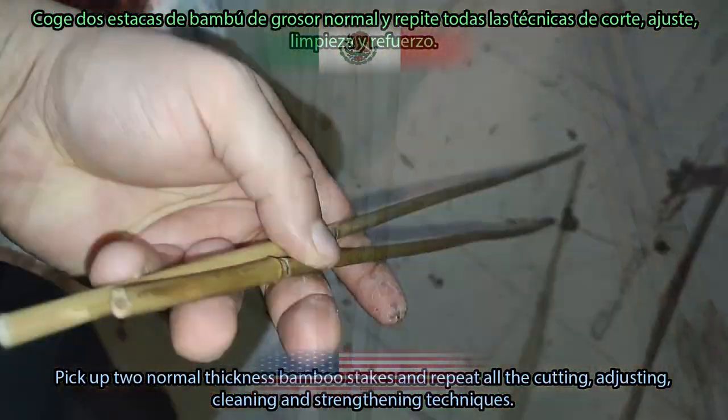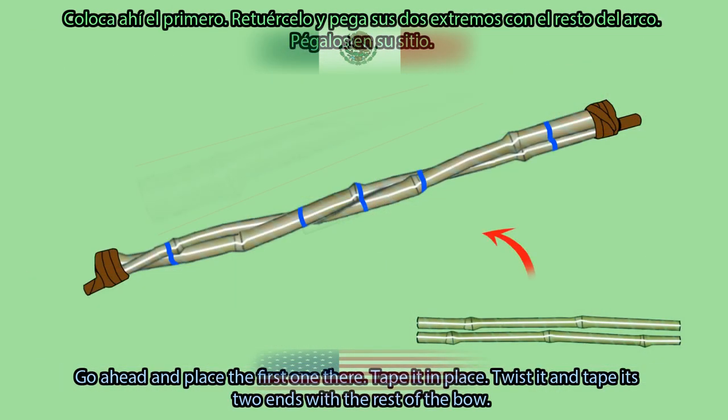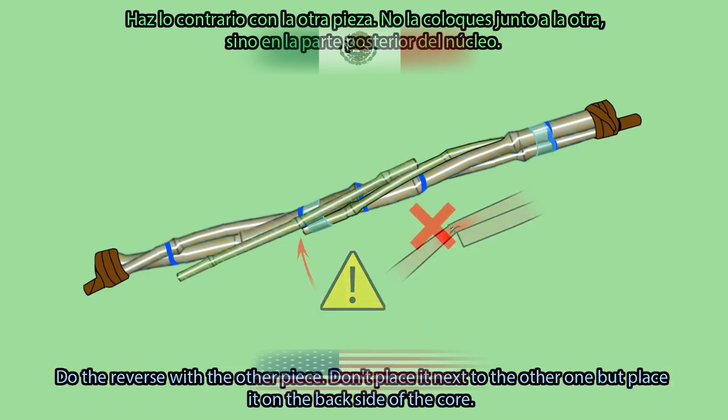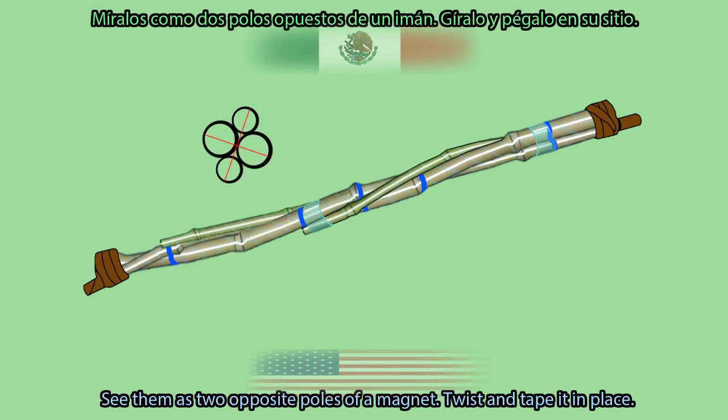Pick up two normal-thickness bamboo stakes and repeat all the cutting, adjusting, cleaning, and strengthening techniques. Place the first one there and tape it in place. Twist it and tape its two ends with the rest of the bow. Do the reverse with the other piece — place it on the back side of the core, not next to the other one. See them as two opposite poles of a magnet. Twist and tape it in place.